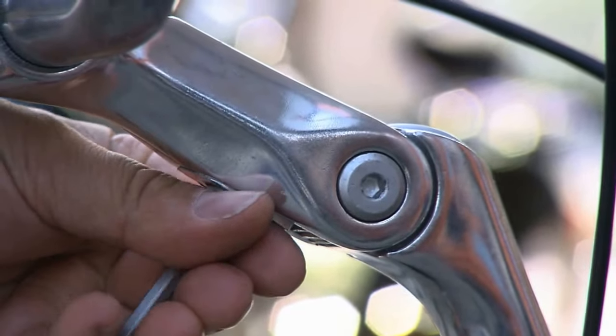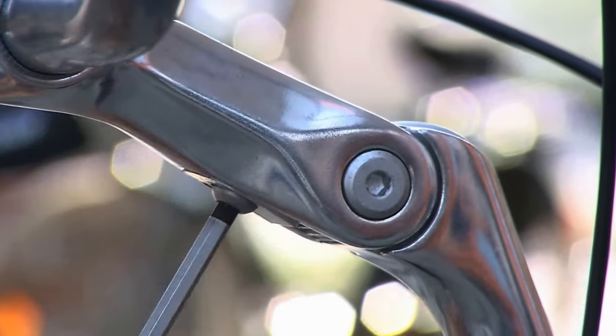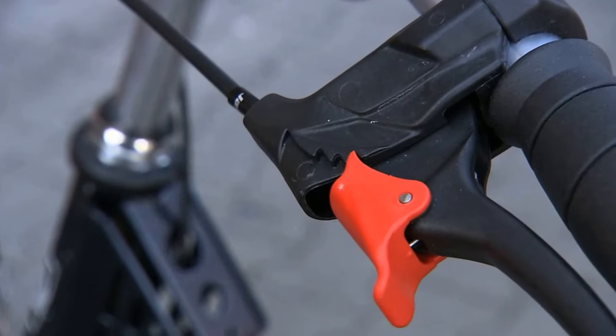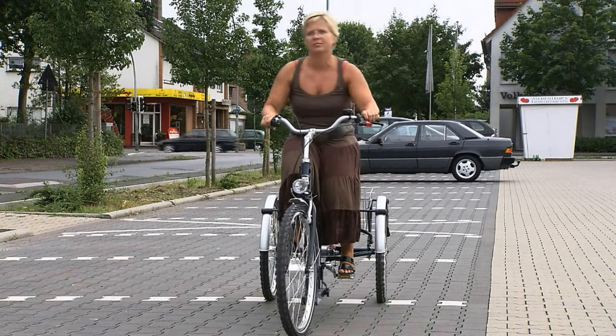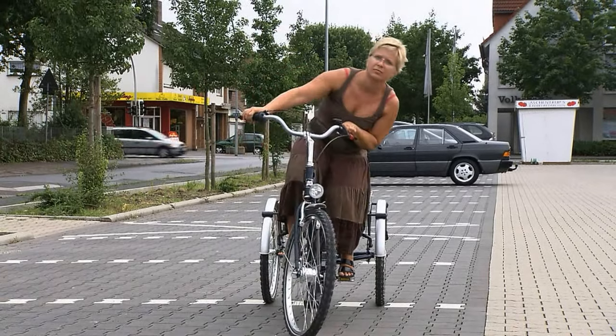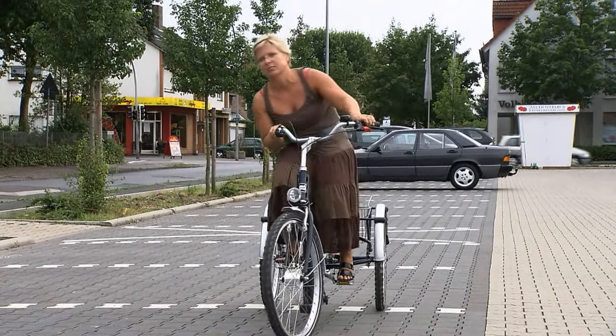Adjust the tricycle to your personal requirements. Pull the parking brake. Lean out of your trunk far to the right and far to the left side. Do you feel how safe and stable it is?